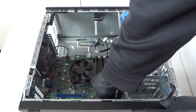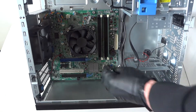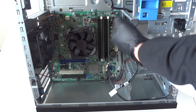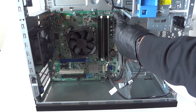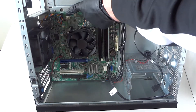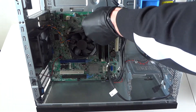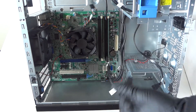Now disconnect all the SATA cables here. Also disconnect the power switch — the power LED is right there on the front panel, located in the top right corner of the motherboard. Get that disconnected, and also disconnect the rear system fan right here, and the processor cooling fan right here.